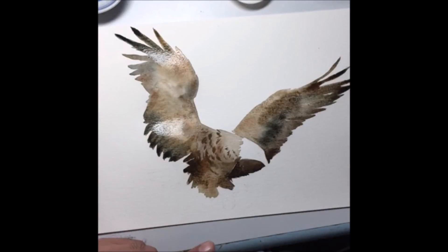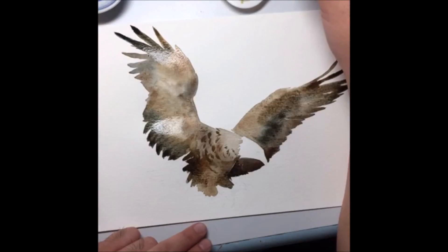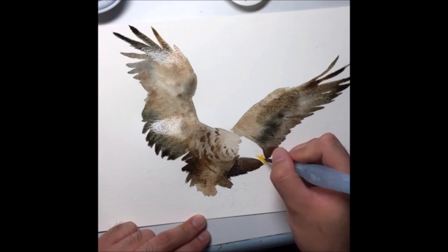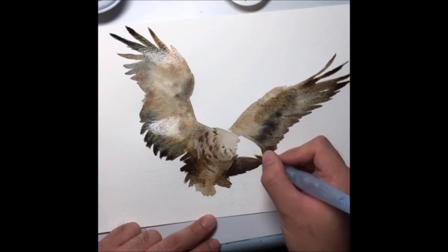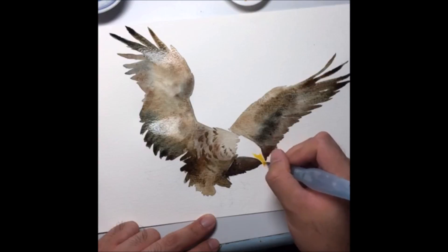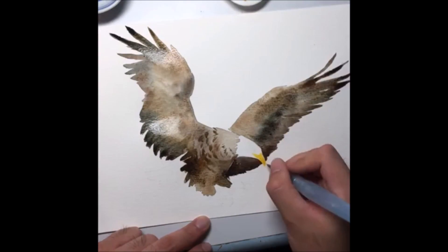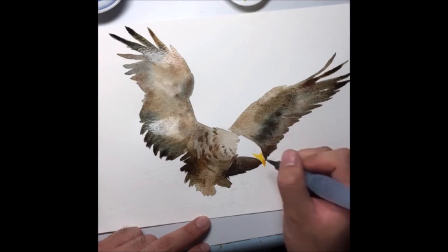Now I'm going to paint the beak and the eyes area — get another brush. For the beak, I'm starting with a bit of lemon yellow, also called gamboge. Paint from here, avoiding the wing so the colors don't bleed into one another — leaving a very thin line that doesn't allow water to travel over. Then take a bit of orange and apply to the edge of the beak tip, pull downwards and let it travel its way back.